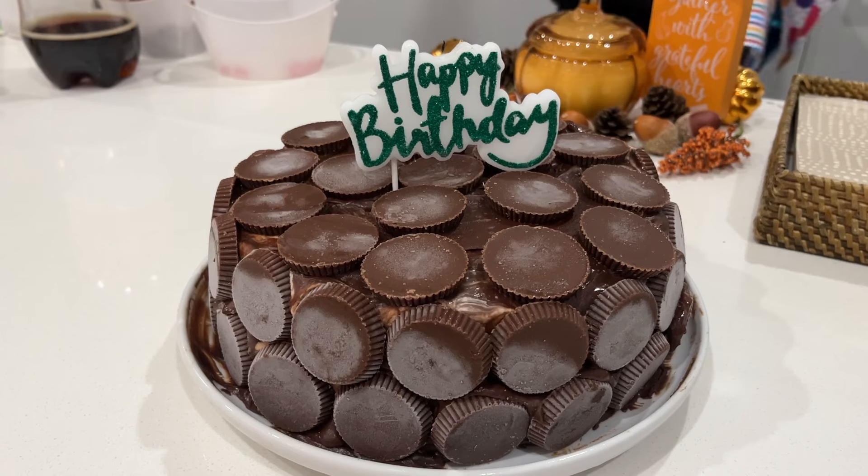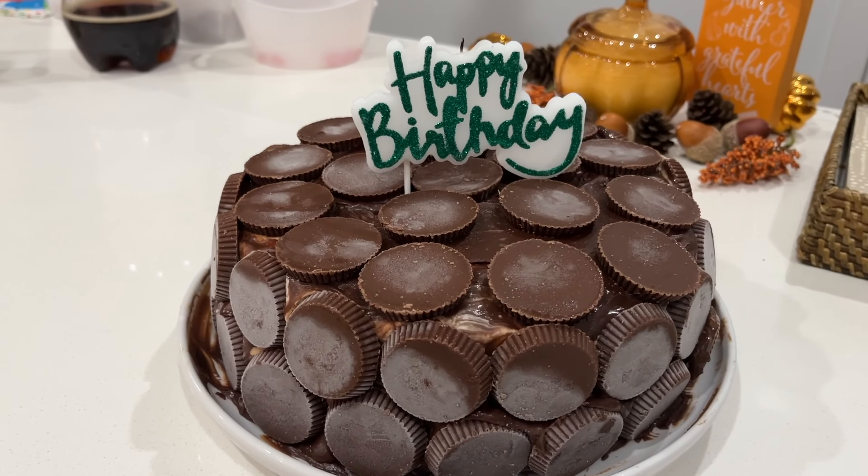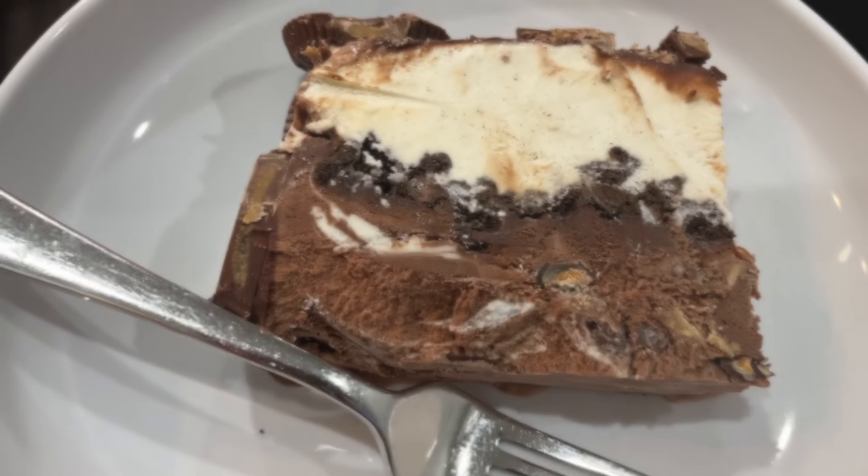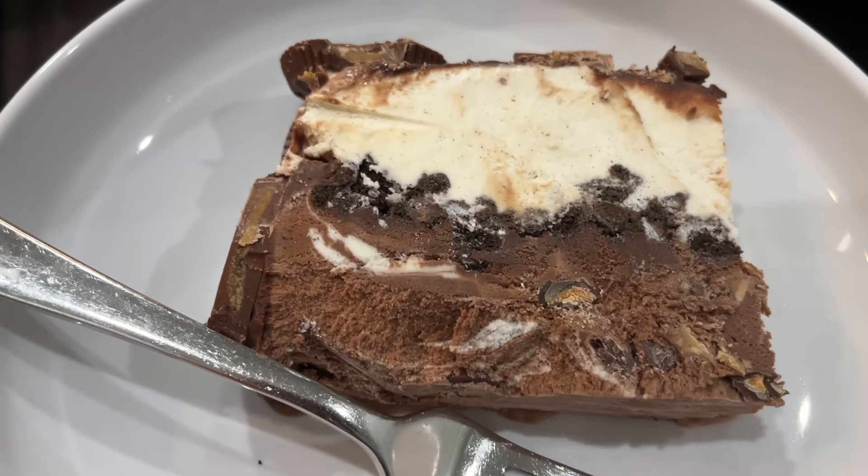For dessert tonight we are going to have Zaden's peanut butter cup ice cream cake — he made it himself! That is the cake. Yummy yummy.